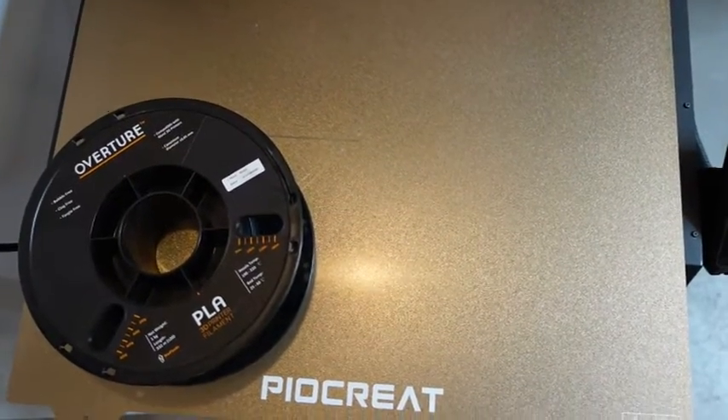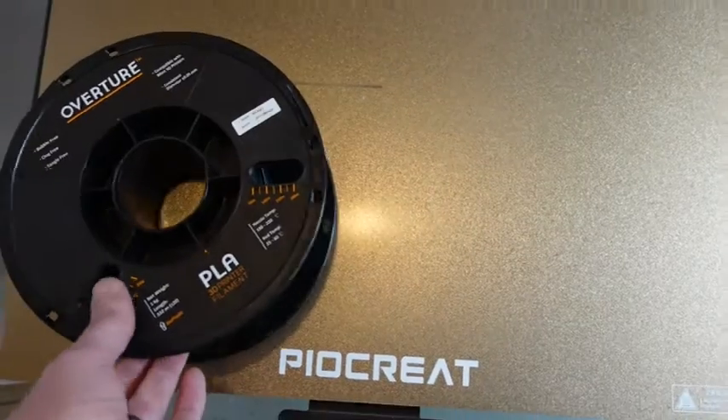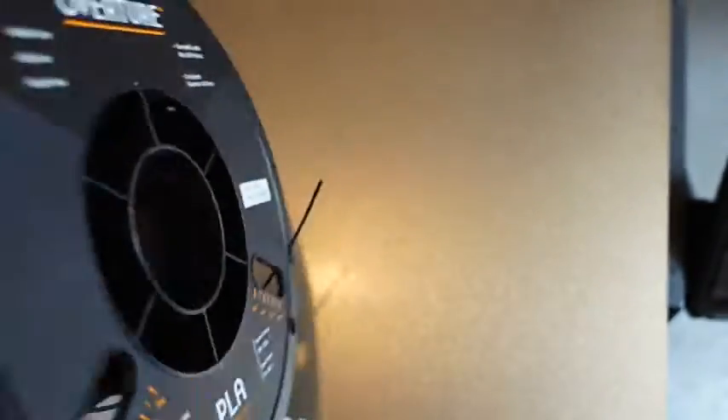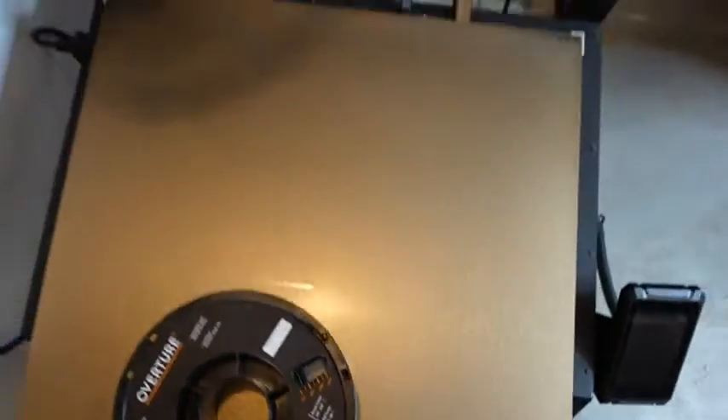A lot of people have said this printer is overpriced and I understand it's not for everybody. Just a disclaimer — I am selling this at workhorserobotics.co. The printer is not for everyone. This filament is ten bucks a pound for PLA, this is five bucks a pound. So in the long run, if you print a lot, it's worth it.